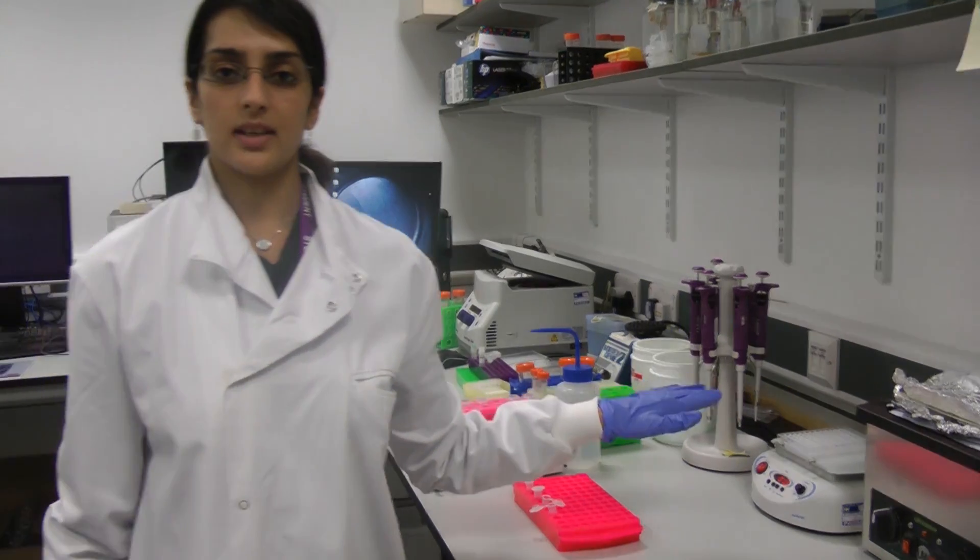So now that the plate is shaking, I'm going to leave it to incubate, give it time to react and while that's happening, I can now have my lunch.